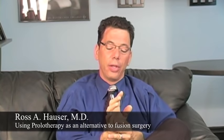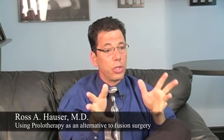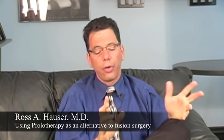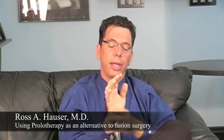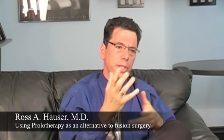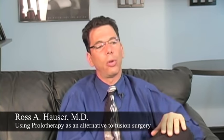Prolotherapy stabilizes the joint, and then all of a sudden the motion comes back. The best alternative we've found to stabilize the joint — whether the lower back, the neck, or the wrist — so the person doesn't need a fusion, an artificial disc, or an artificial joint, is prolotherapy.